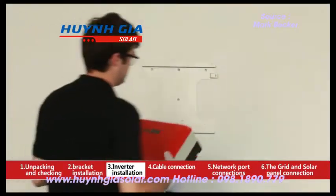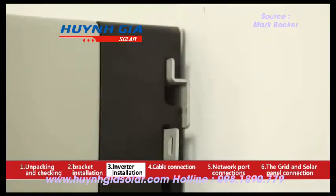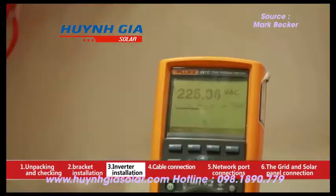Place the inverter on the wall mounted bracket as illustrated by the arrows. Please check if the hook is assembled in place. Install the anti-theft bracket as illustrated and choose a proper lock if necessary.